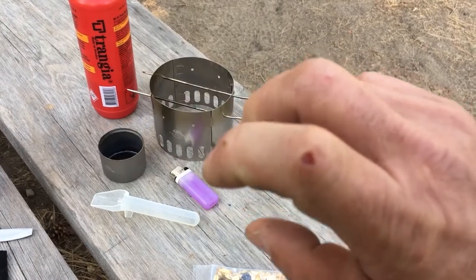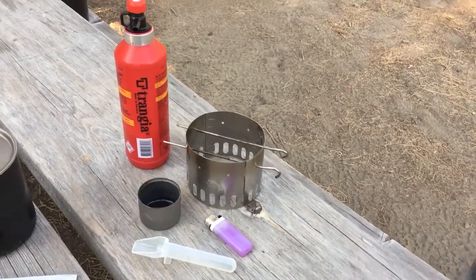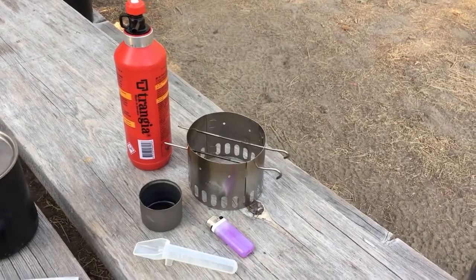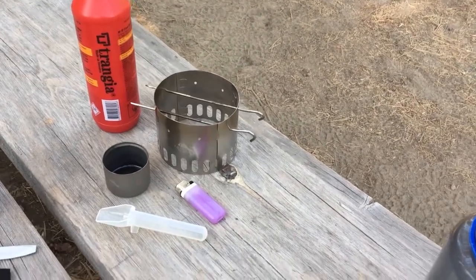You can use it in case you get a nick on your finger. You can also make a nice refreshing drink because it's effectively just really intense vodka. I highly recommend diluting it before use if you plan to drink with it.